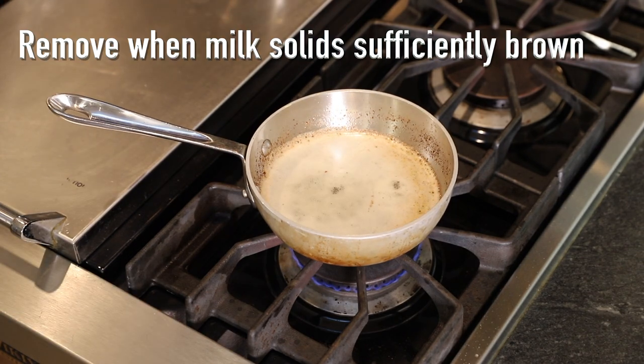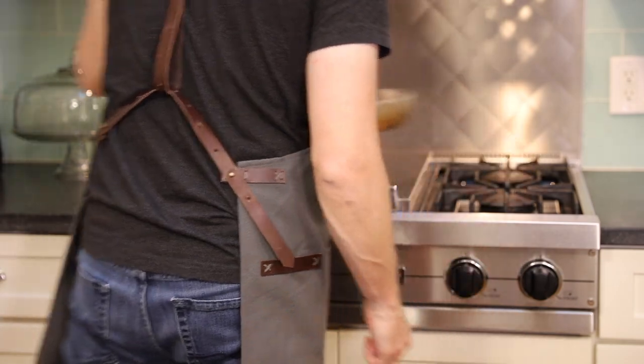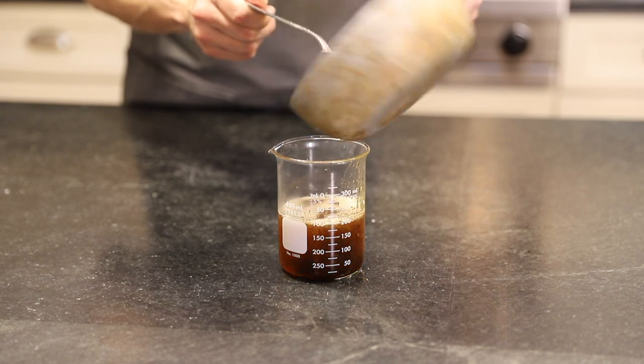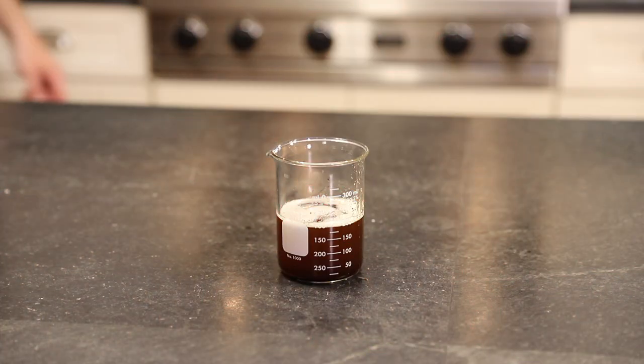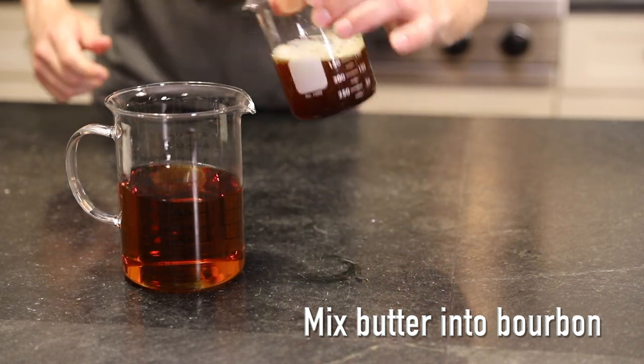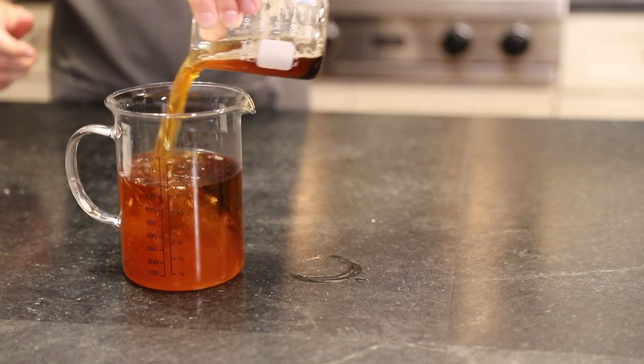Take it off the heat once it's about the color of maple syrup. Next step — you guessed it — pour the butter into the bourbon. Let the butter cool down a bit so we don't boil the alcohol, but I find that mixing it while it's still slightly warm will actually help the bourbon absorb the brown butter flavor.